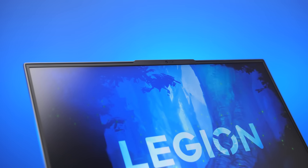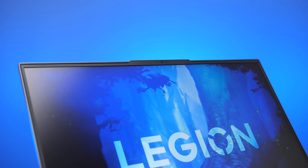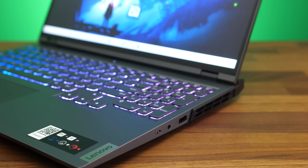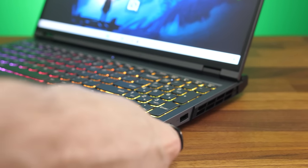There's a 720p camera above the screen in the middle, but there's no IR for Windows Hello Face unlock. You can disable or enable the camera with the privacy switch on the right of the laptop.